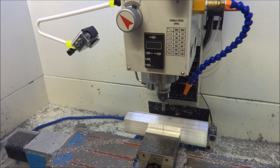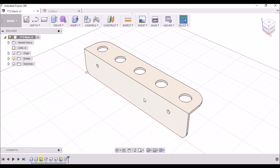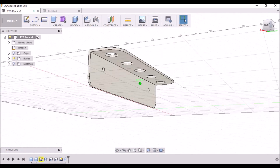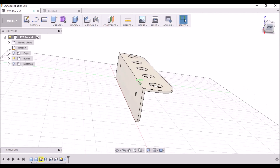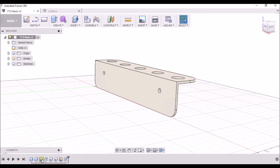Here's a quick tutorial. I'm going to show you how to draw up this quick and easy TTS rack using a piece of 2-inch angle, 10 inches long. With this drawing I use sketches, but I figured out an easier way to draw this up, so let's take a look.